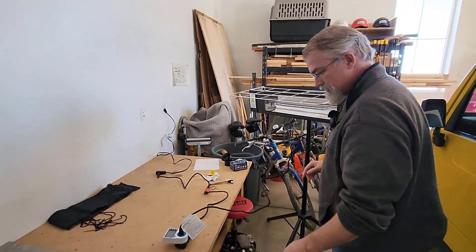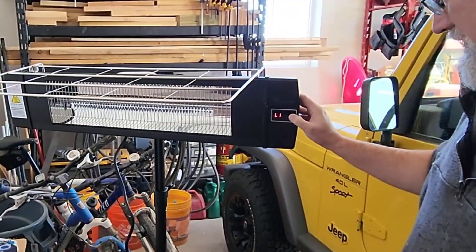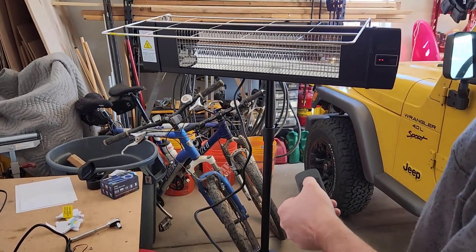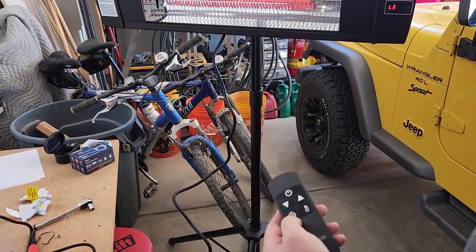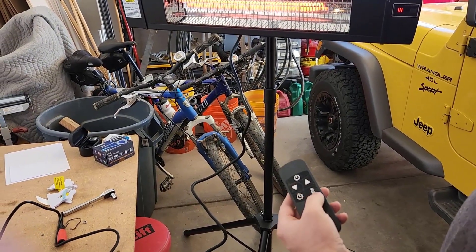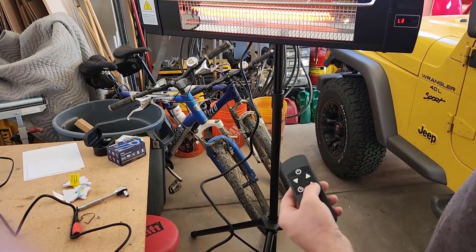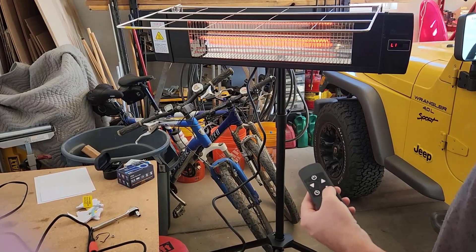We've got it all plugged in. There's a button up here you can just push — that's easy enough: level one, level two, level three, and off. But we've got a remote, so I can turn it on. I've got it up and down, a timer — that's kind of nice, I can say go for one hour. And I've got this temperature thing, which according to the book you're supposed to press before you press up and down, but I don't see how it locks anything in. I think that's a useless button.